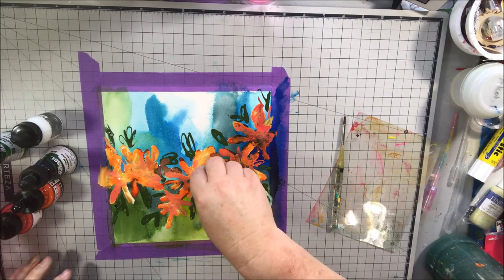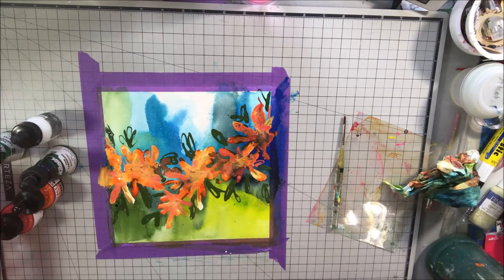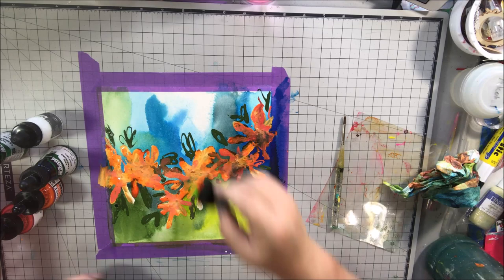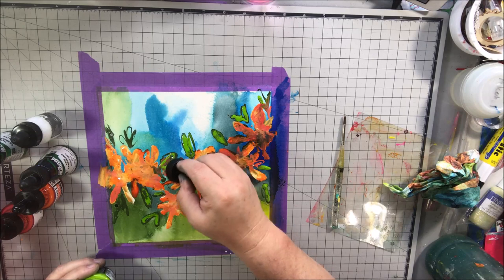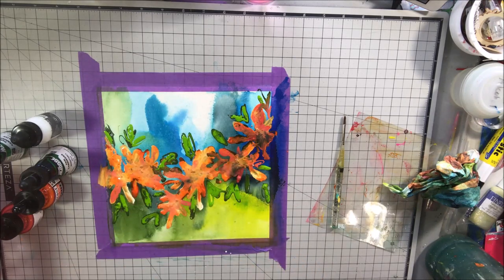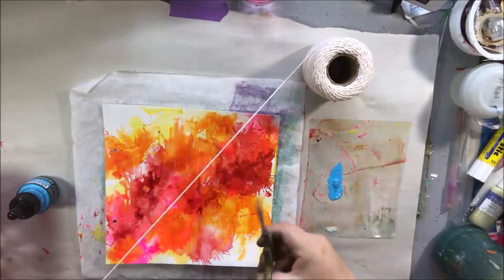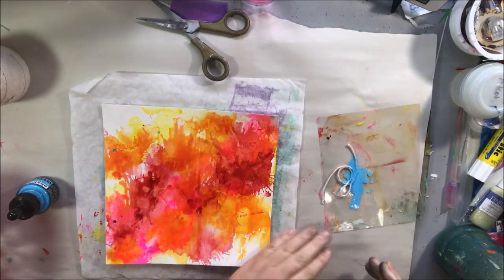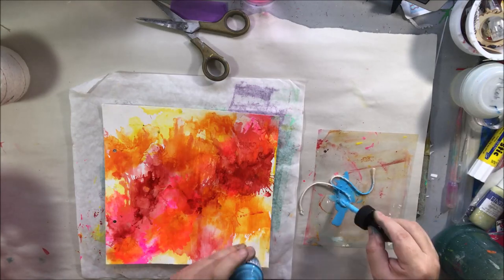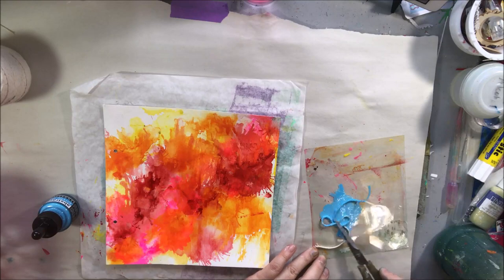I'm trying to pick up some pools — the paper has buckled a bit even though I had it taped down and sized. I'm adding some leafy shapes with the olive color and then going over them with a lighter green. Those two colors end up blending together and drying down much duller than when I put them on, which was kind of sad because they looked pretty good going on.